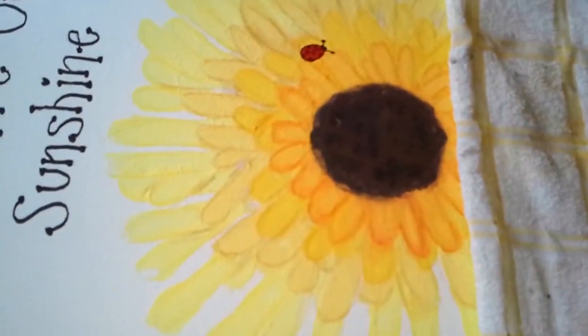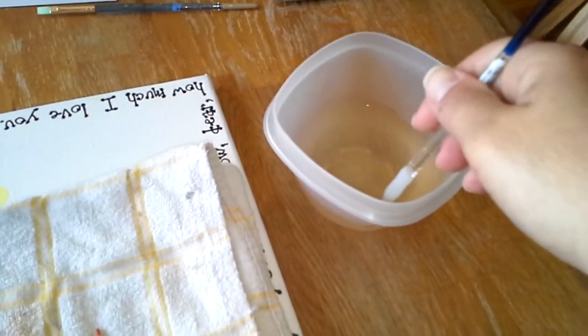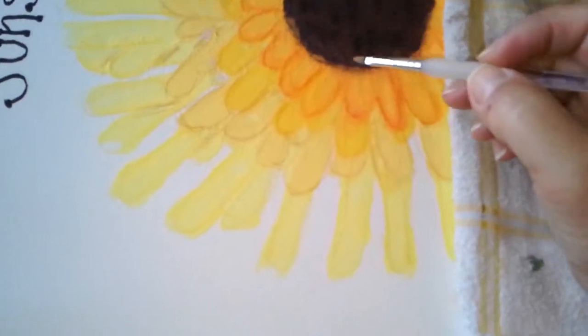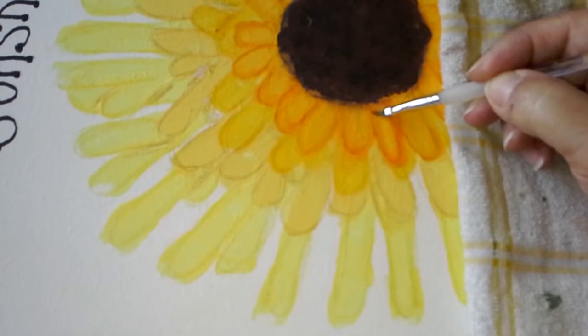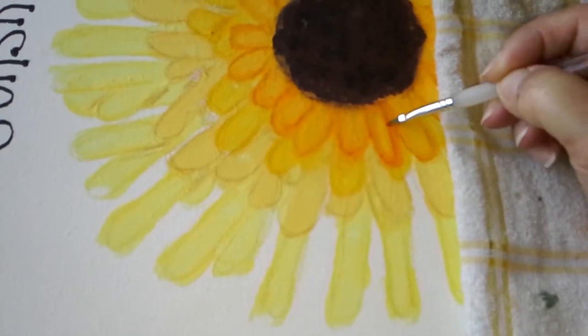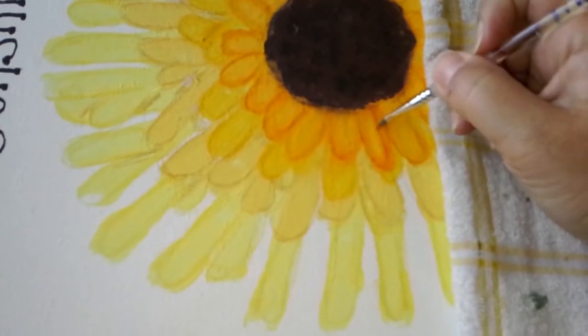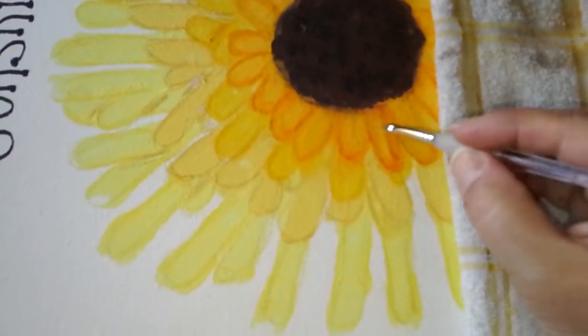Now let's get to the painting part. What I do is I wet my paintbrush and dry it out just a little bit. After I dry it out, I want to go over to where I have my pencil mark and start painting that. It smooths around really well. I do want to dry out my brush just a little bit — if it's too watery, it just smears and becomes a mess.